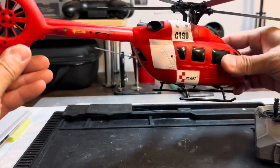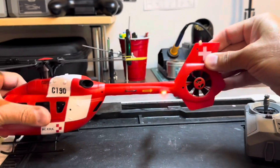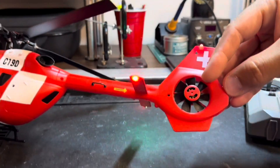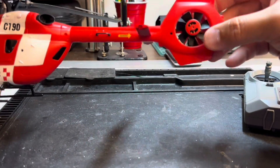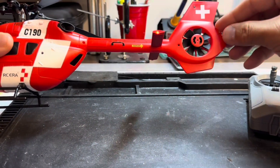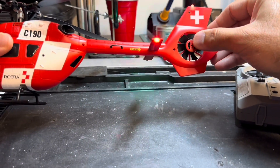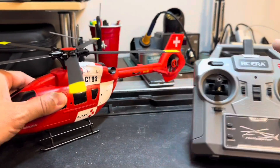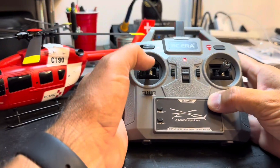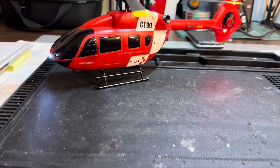The LEDs are flashing when it's not yet bound; when I bind it, it will go solid. This is the fan — a fenestron simulation, which means it's a ducted fan and not a tail rotor blade as they call it in the helicopter world. First thing you do is bind it, and it's bound now.